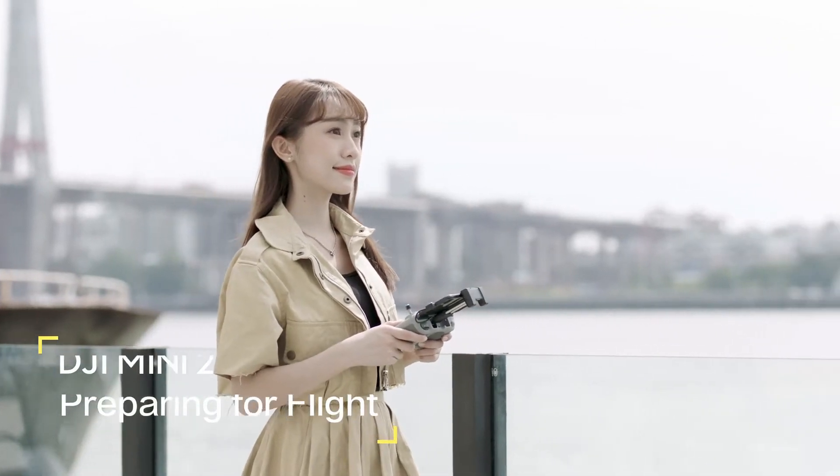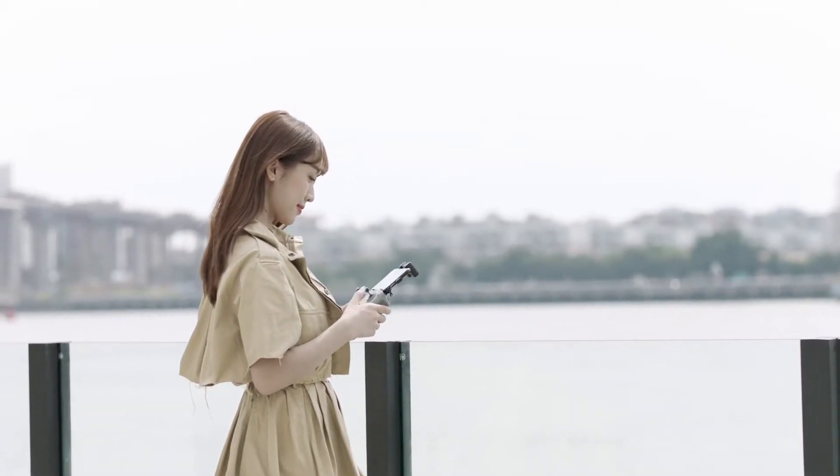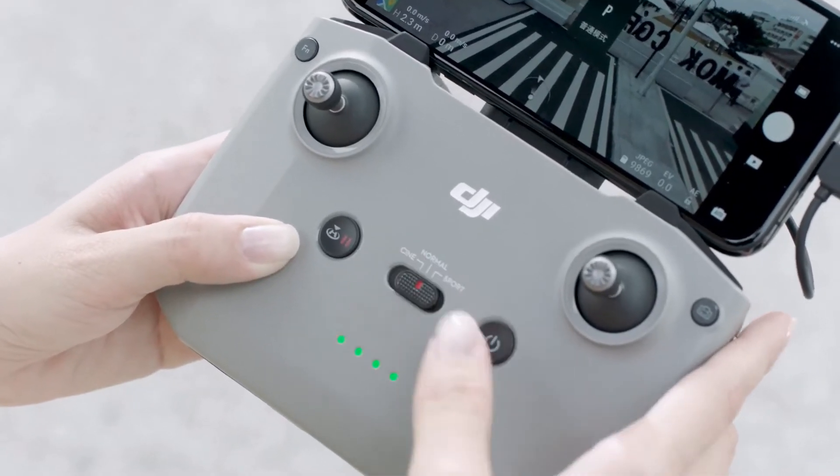It is recommended to fly for the first time in an open outdoor area instead of indoors, as you have more space to safely operate while learning. Before taking off, set the remote controller to normal mode.